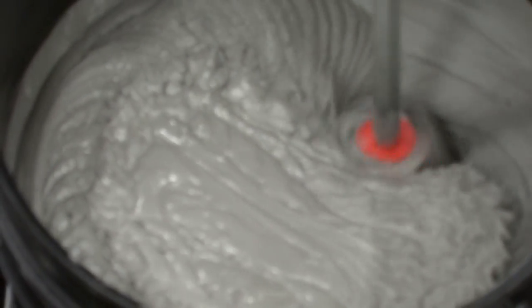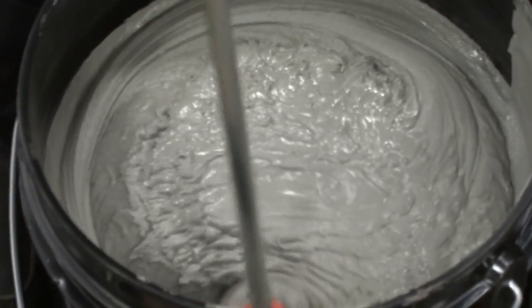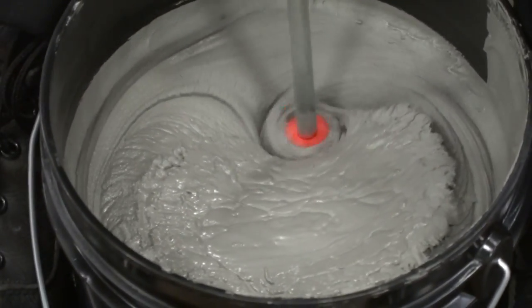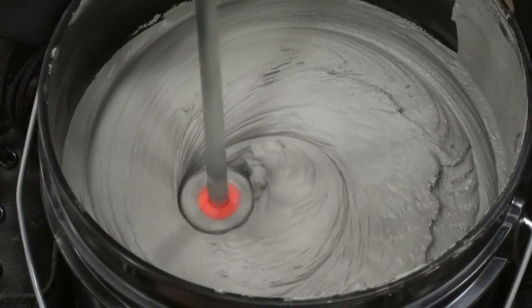I'm putting the bit down into the paste and then bringing it out to really start mixing the paste material, folding it within itself. I'm bringing the bit up through the layers of the paste in the bucket, and now starting to mix those layers together.